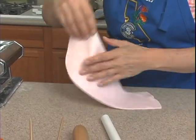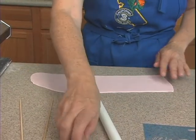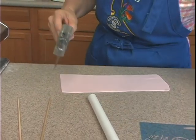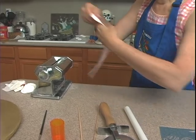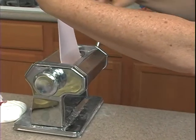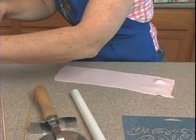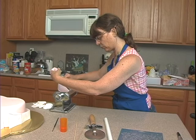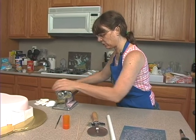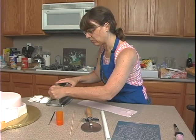That was the widest setting for my machine — that's a seven. As you can see, it curled a little bit, but that's okay. We're going to take off this excess part and move it down to the next widest setting. For my machine the widest is a seven, so this is a six now. It goes through nice and easy. Then we're going to go on down to a four — this is the five, and then one more to the four. You could probably go one more, but I don't want to get it too thin; it gets too hard to work with. Down to the four.